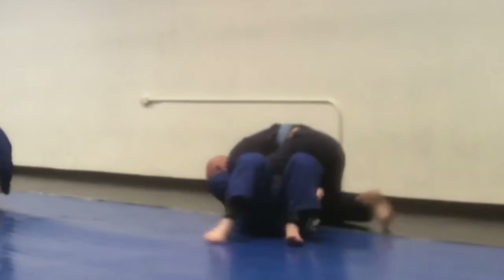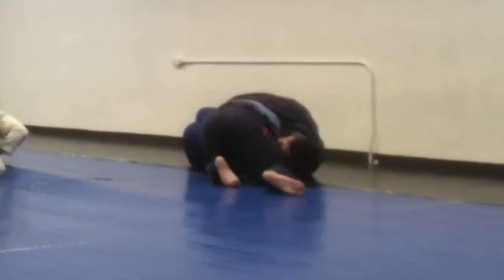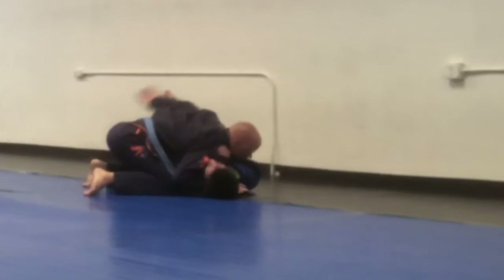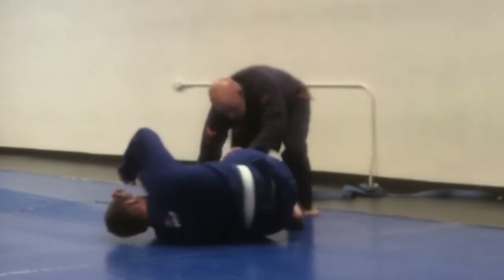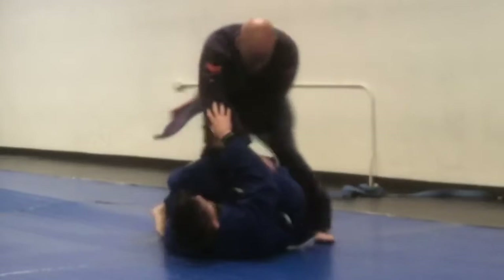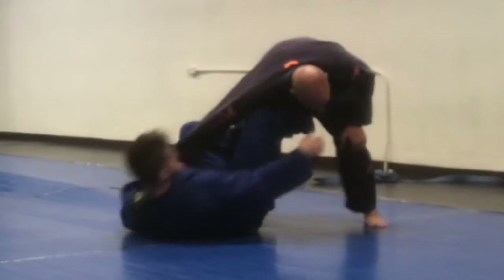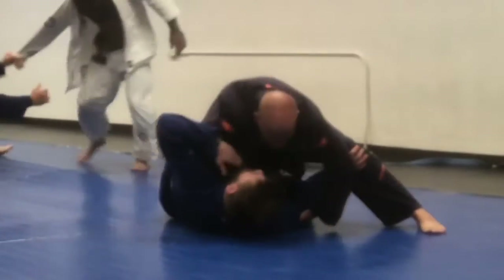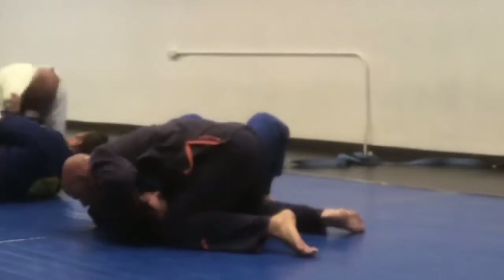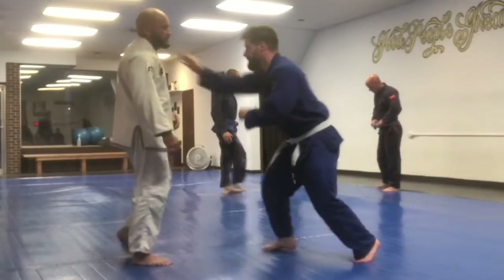He stacks me up and holds me there for a little bit because I wasn't doing things right — he likes to make sure that you know you haven't done things right. We're pretty close to the wall but he's just working me through some stuff. We reset back out and he does some good footwork, and I'm trying to think of what I need to be doing with my feet. He gets low, so I sit up a little bit, and then he smashes me back down. I didn't capitalize on any of the grips I had.